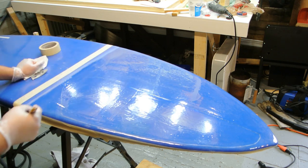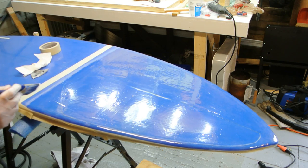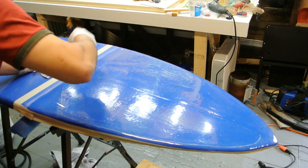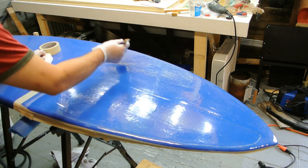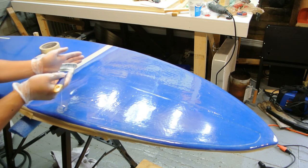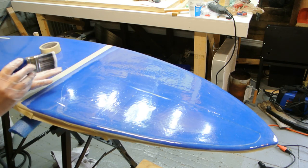I'm going to feather in this edge here. I'm going to try to keep it thicker along here and thinner along this edge so that when I sand once this sets, it's easier to feather it in.